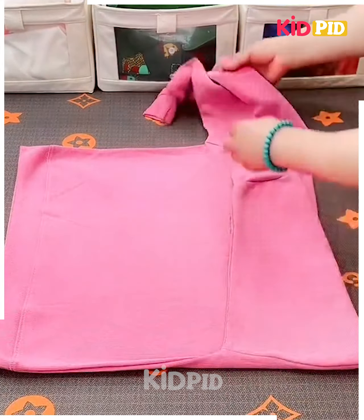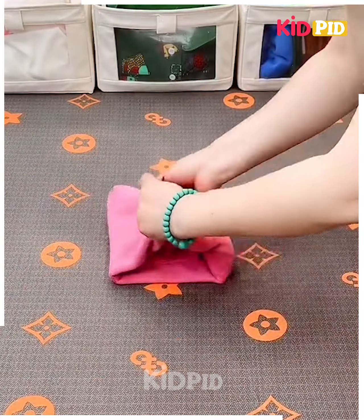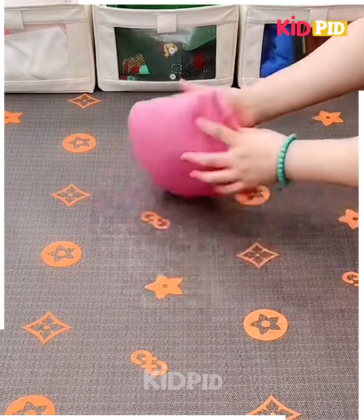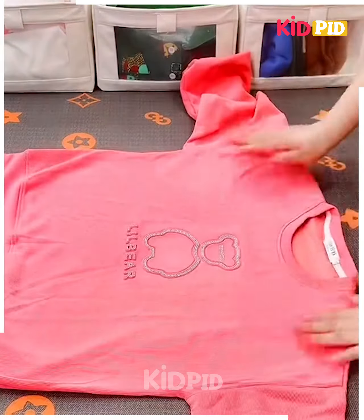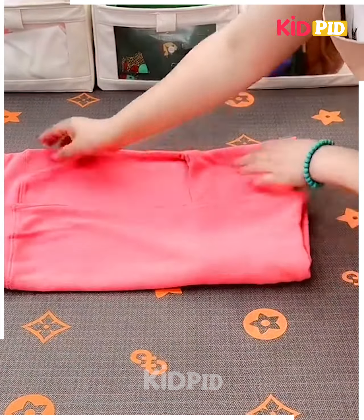Next, take a t-shirt, fold its hands in the middle, fix it from the sides, roll it from the downside, fix the upper part into it and it's ready. Next, take a t-shirt, roll it, fix its hands from the sides, fold it from the sides and fix it by folding like this, fix them into each other and it's ready.